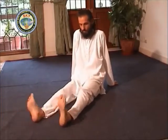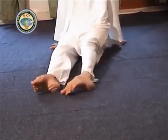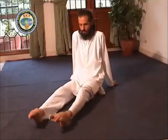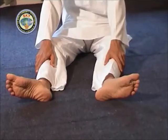Once again rotate the feet clockwise 5 times. Foot reflexology. Keep the right foot on the left thigh. Using both the thumbs, press and massage the right foot in the following manner.